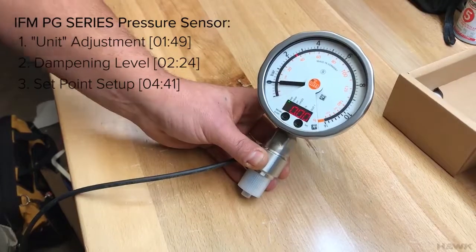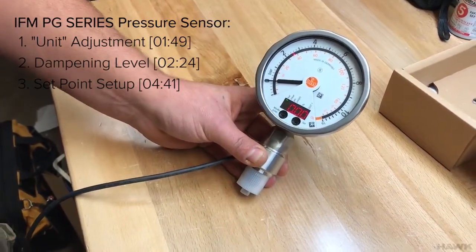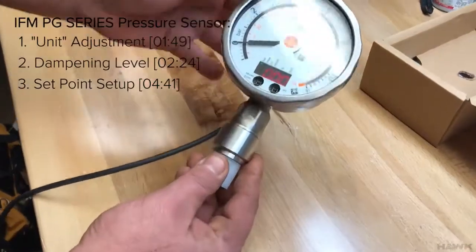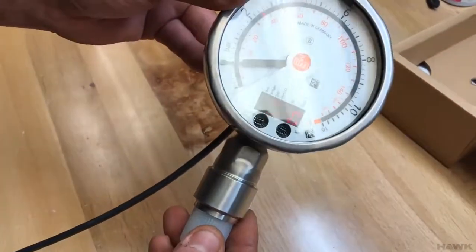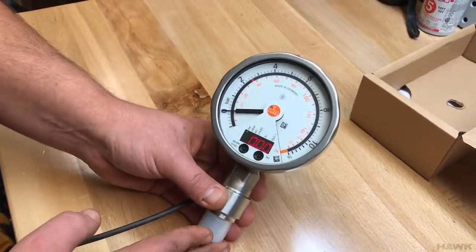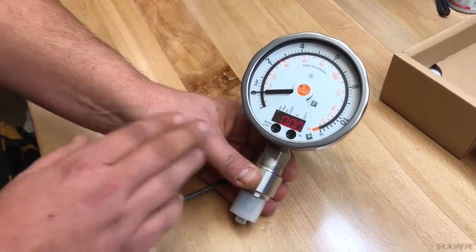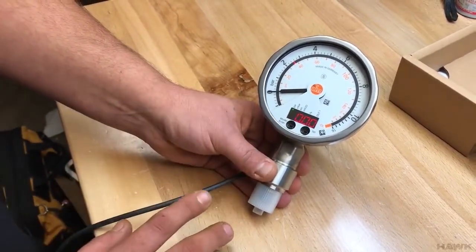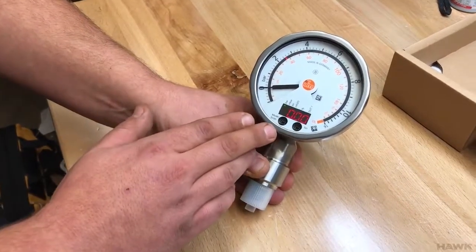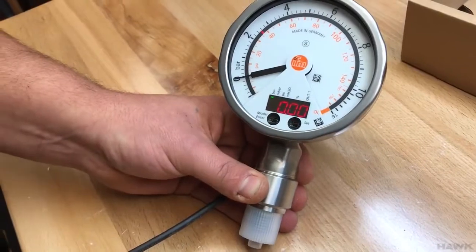We're going to do that and then finish up with the set points. First off, this device does not have physical buttons. There's a mode/enter button and a set button, but they're not physical press buttons — they are optical buttons, operated by light versus no light. When it's open, it's getting light. When you press the button, you want to cover the optical window entirely to simulate darkness. That's how you press the button.